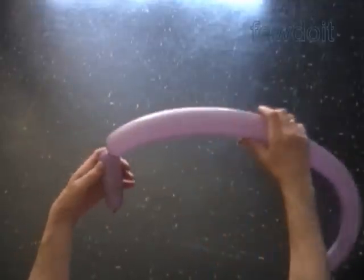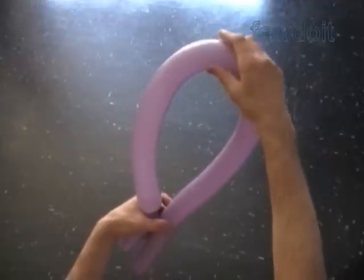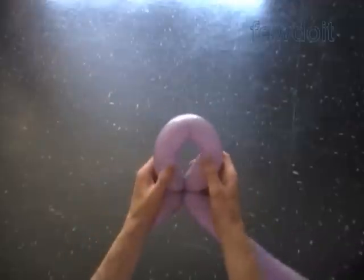The next bubble we twist to tie a number of flowers together. The more flowers we have to tie together, the bigger the second bubble we have to twist. In this example I want to tie together up to six flowers, so let's twist the second about eleven inch bubble.